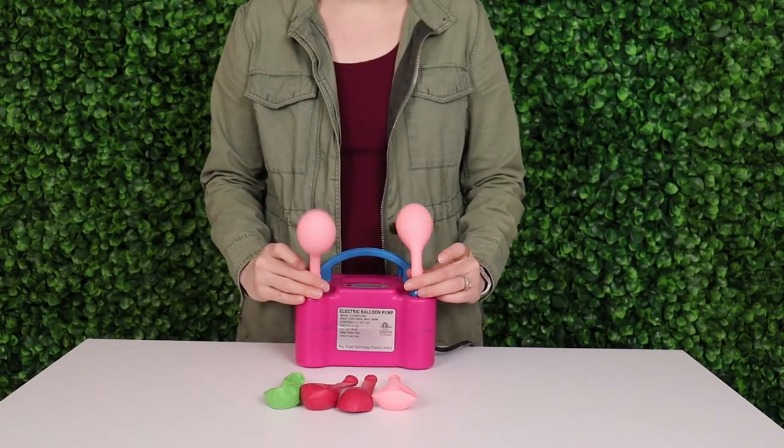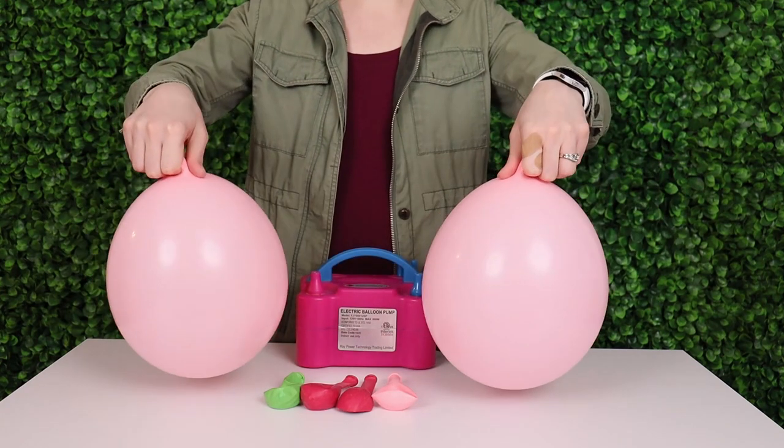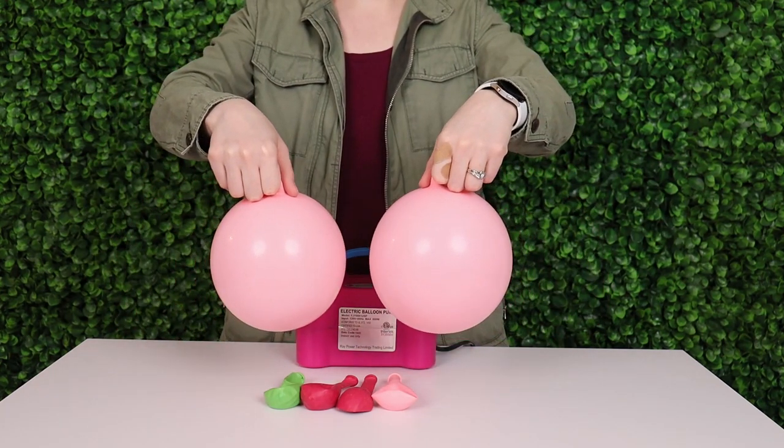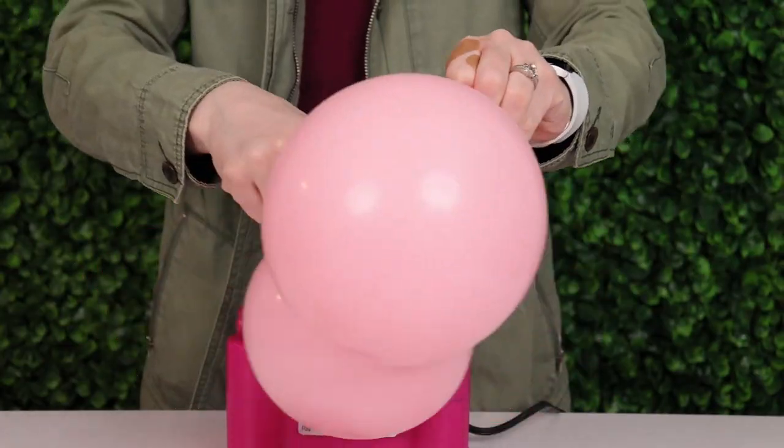To make the smallest size of balloon cluster, I'm going to inflate two of those 11 inch balloons until they're about half their size, and then slowly let air out of them until they're anywhere between five and six inches in diameter. Then I'm going to press them against the table so that they're nice and round and then tie them into a pair.